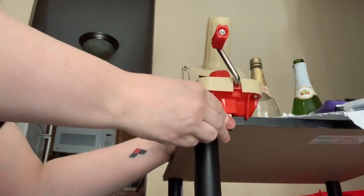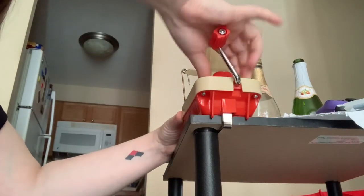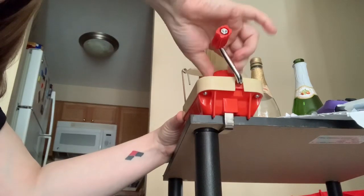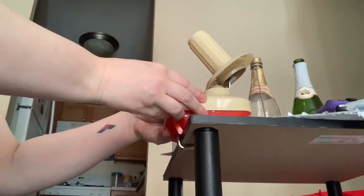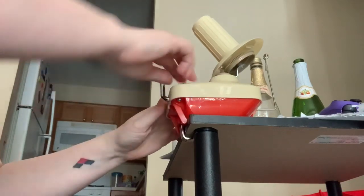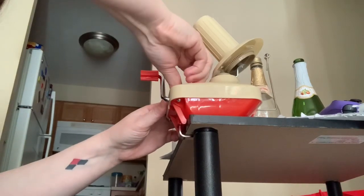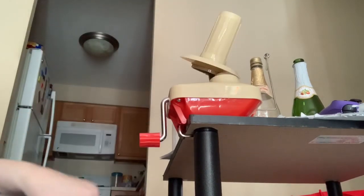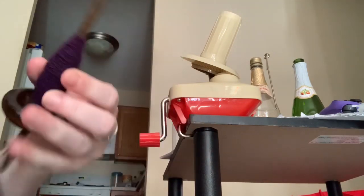So it's got this neat little thing right here, so you can tighten it down and all that fun stuff. Although I think I'll go ahead and put it the other way. There we go. So let me go ahead — as you can see I've got a little bit of thread on this.